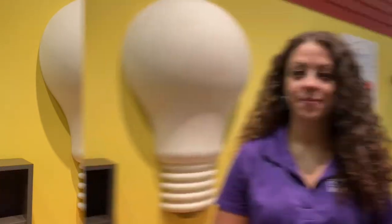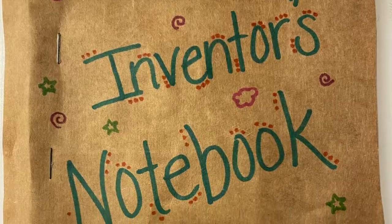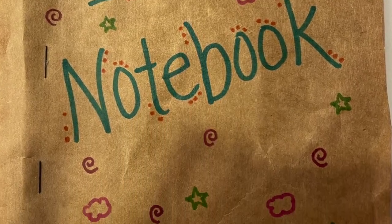Cool, right? Now that story has me inspired to create a new invention on my own. But first, I'm going to create an inventor's notebook where I can store all of my great ideas. All you need is a brown paper bag, some plain paper or graph paper, scissors, and a stapler. Grab your things and let's get started.